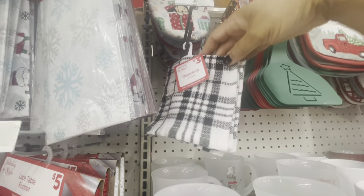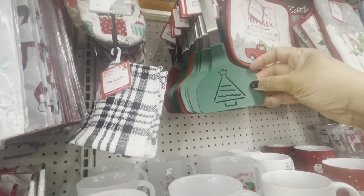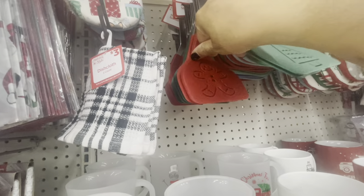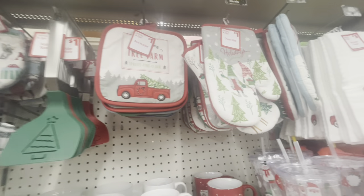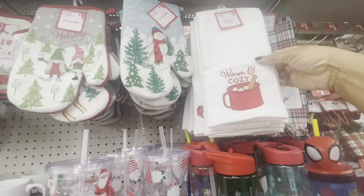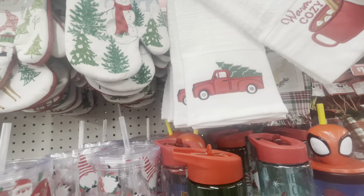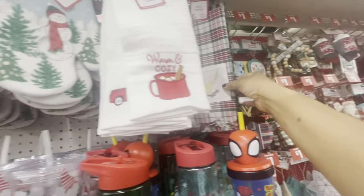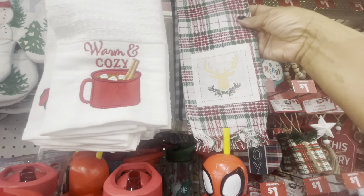Up here they have all of their mini mitts — these are all a dollar. Here are some dishcloths — you get two of these for three. They have their spatulas with the Christmas tree; this one in red has a little gingerbread guy on it — these are all a dollar. They have pot holders and oven mitts. They also have kitchen towels up here: Warm and Cozy, one with hot cocoa, the red truck — these are all three dollars.